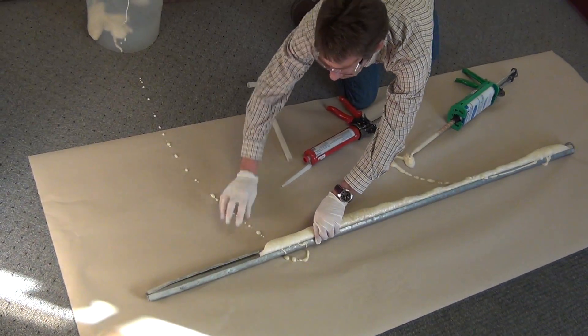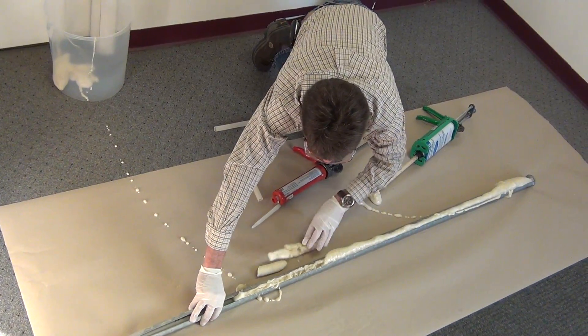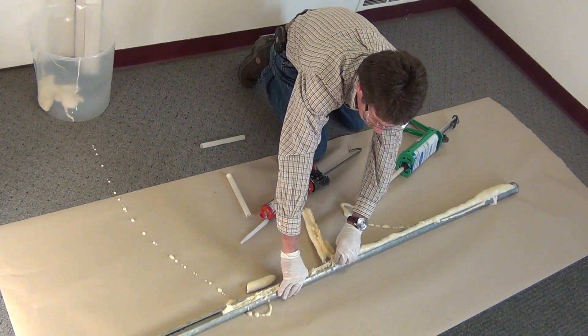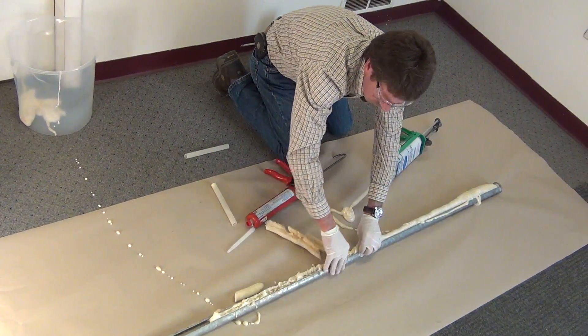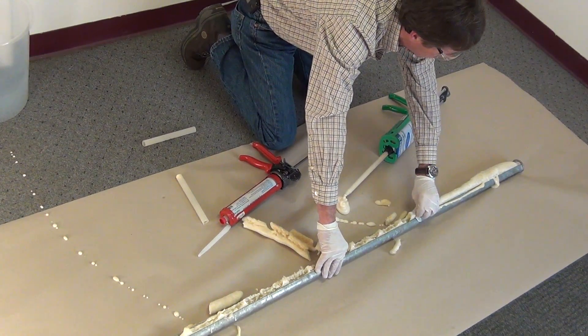This is completed now. You can just break this off, and it's ready to insert into the hole. The excess material on everything to the rock will scrape it off as you're driving it in.